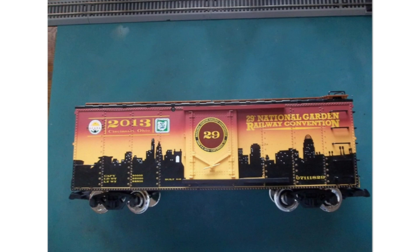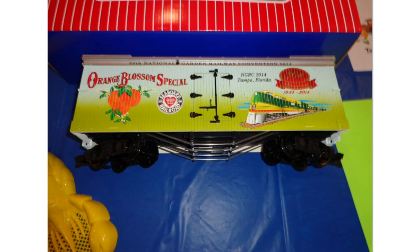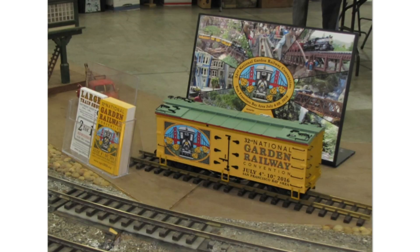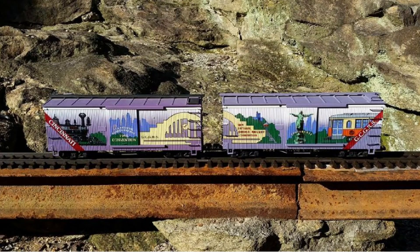There's also a 2009 NGRC car, a 2013 NGRC car, and the 2014 NGRC car — which ties back to the special custom run Orange Blossom piggyback I mentioned earlier in the video. You could have a matching piggyback and Woodside Reefer to go with it. Rounding things out are the 2016 NGRC car, shown here on display.